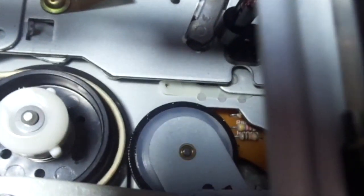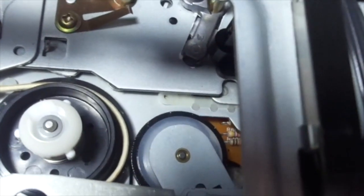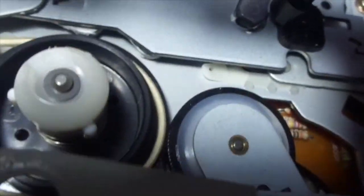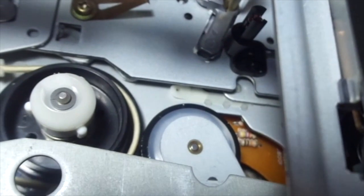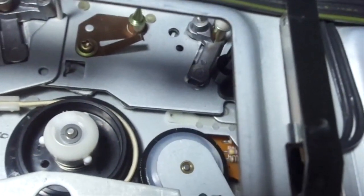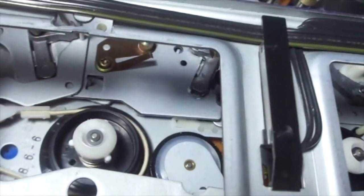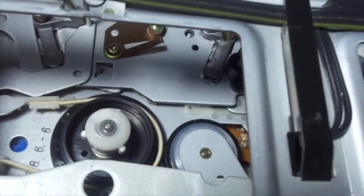This is the replacement idler tire. If you see a shiny substance on it, that's because I put some belt conditioner on it, which should work with rubber parts as well. I'm not going to try putting it on the pinch roller, but I'll at least put it on the rubber tire and belts. It's better than using rubber renew, because I heard that stuff is actually pretty toxic and could give you cancer according to a video I watched. So I'm using a non-toxic version, which is just belt conditioner.